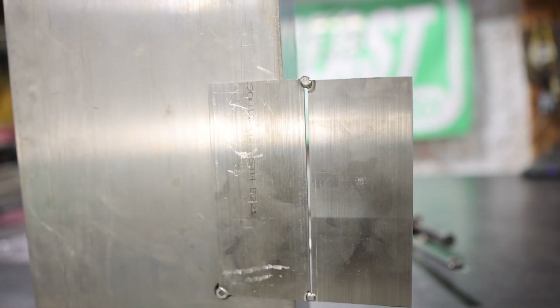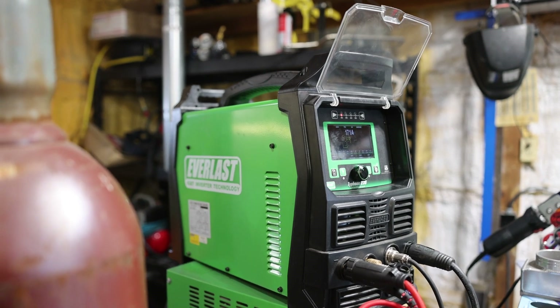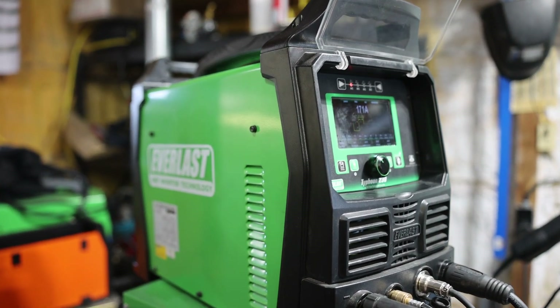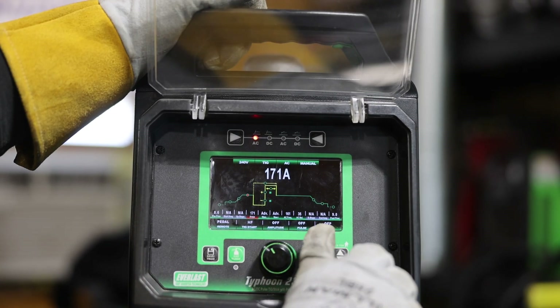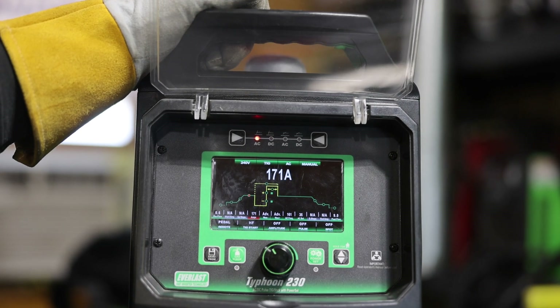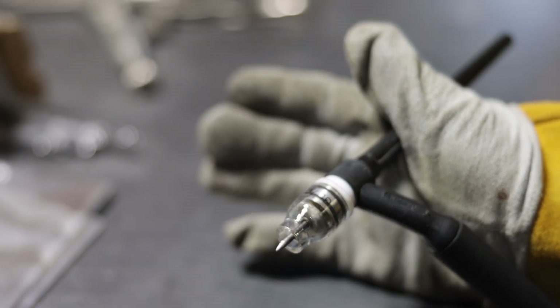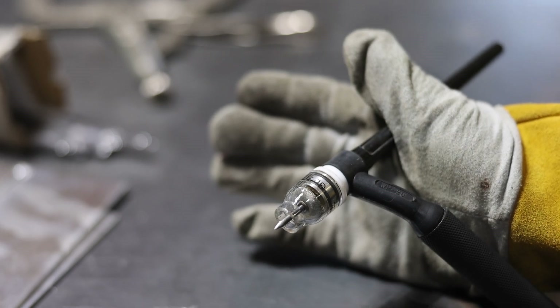Today we're running our Typhoon 230 with pretty standard settings: 171 amps, 161 hertz at 35% balance. I'm running a number seven edge gas lens at about 22 to 24 CFH of pure argon.